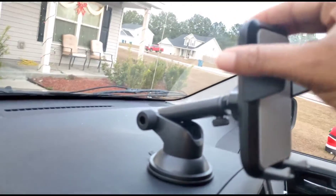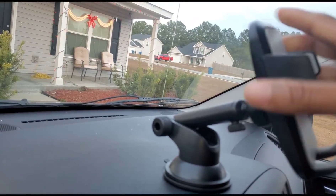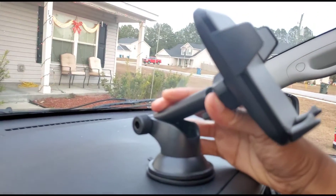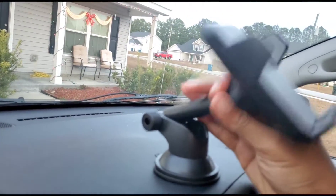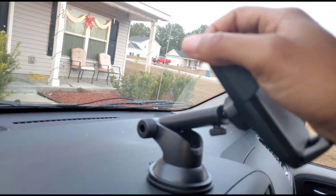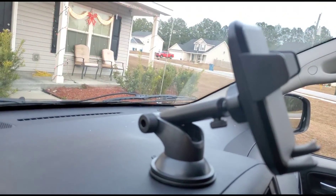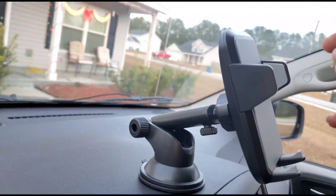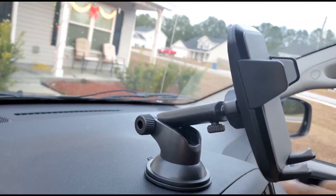Let me turn it a little bit more so you can see — it's very flexible up and down. Not only that, but you can also adjust it here and, as you can hear, it clicks, so you know it's going to be nice and sturdy. It also turns this way.